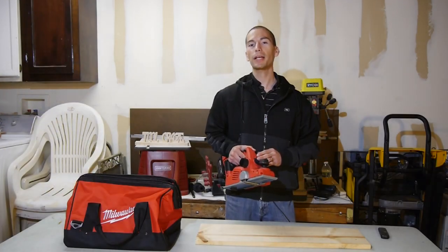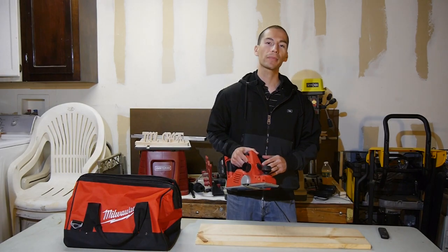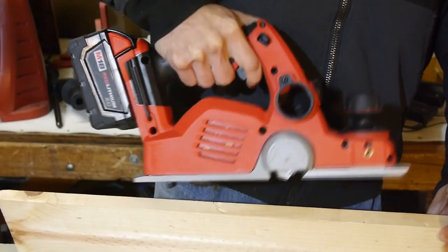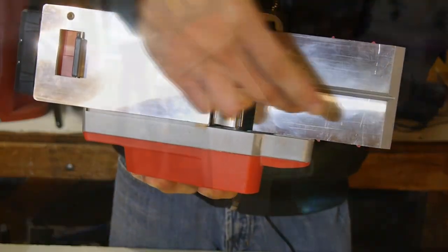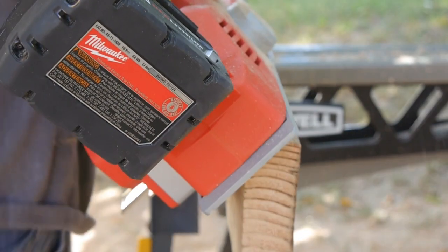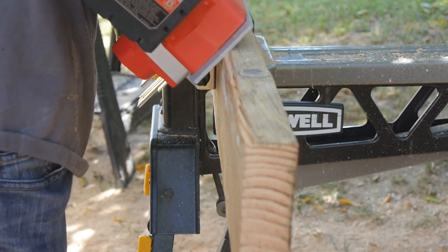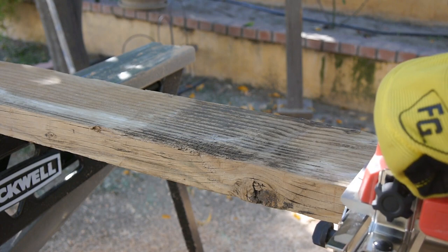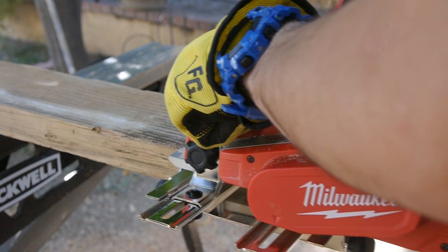Another great feature about this planer, or any other planer in general, is the ability to make chamfers. A chamfer is when you cut the corner off of an edge, leaving you with a beveled cut. You have a notch at the front plate of the tool for starting chamfers on any corner. You can do it freehand as I did here, or you can use the included bevel edge guide to make perfect 45 degree chamfers. You can also make rabbets with the bevel guide, and the bevel guide can also be set to make rabbets with different widths.